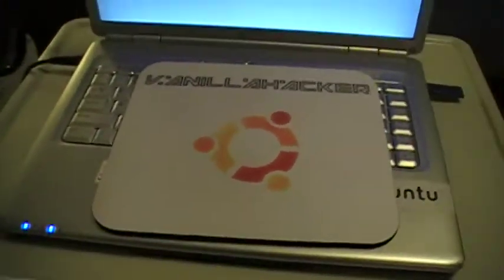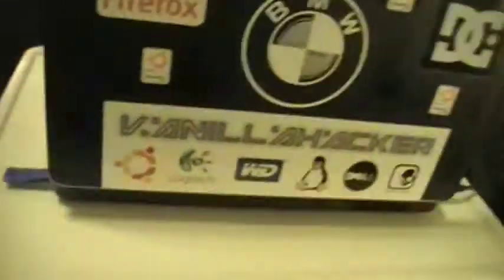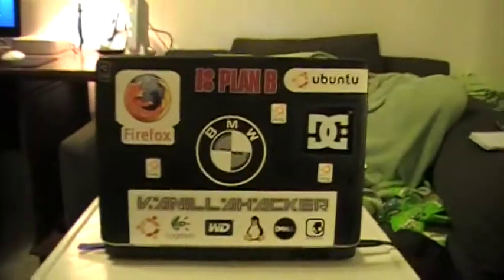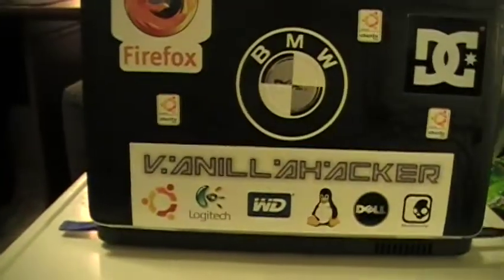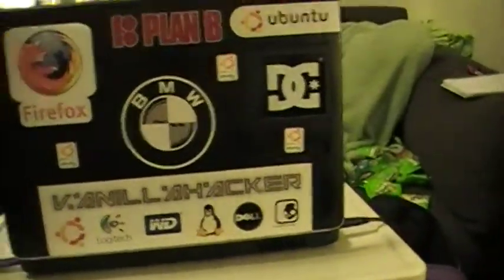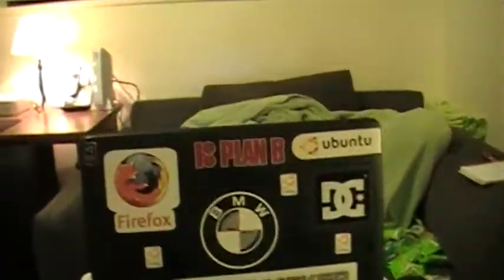Just giving you a better look at that. Now I'll show you around the back of the computer — there are random stickers everywhere. No hacker stickers, just Logitech, Western Digital, DC, Plan B, and a bunch of stuff that I like. So that's just a look at my computer.